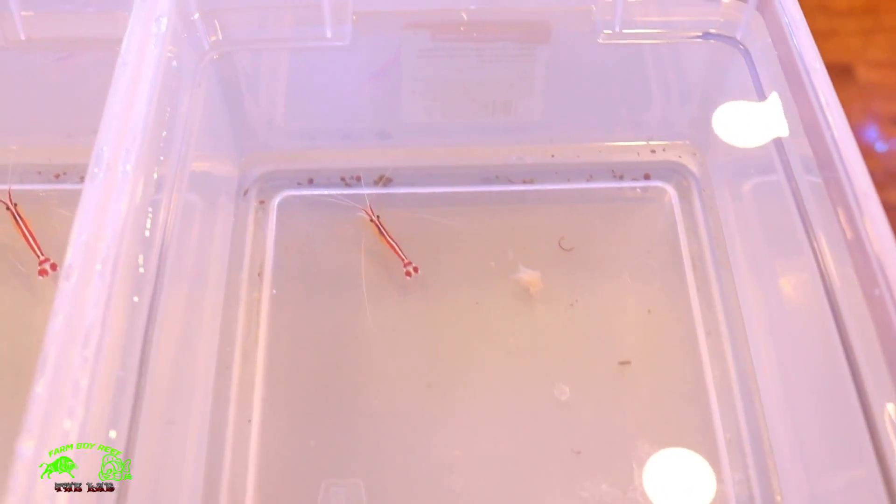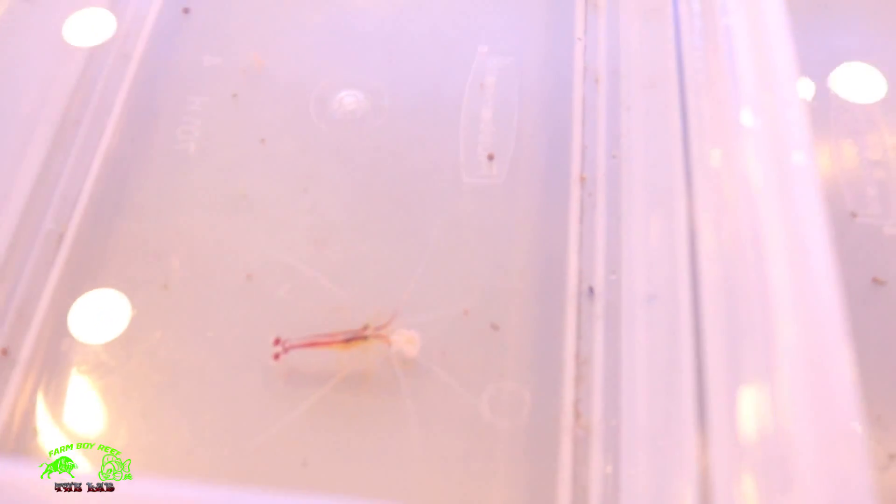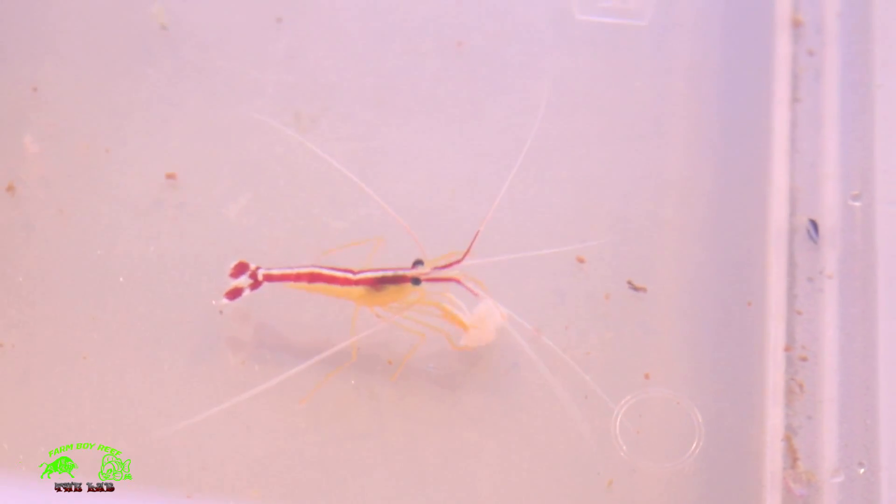Here's the cleaner shrimp — I just fed them a little bit of Rod's food and they were chowing down. You can see this one here is eating Rod's food right now. I want them to feel comfortable before I put them in their new home, so I'm giving them a little treat.